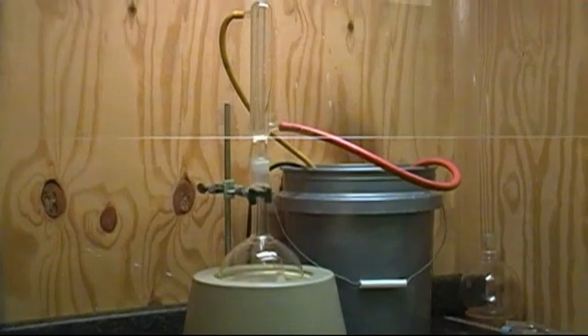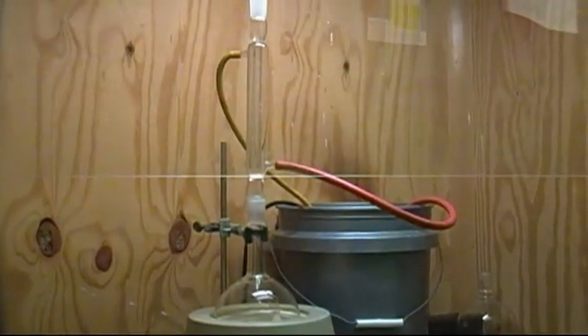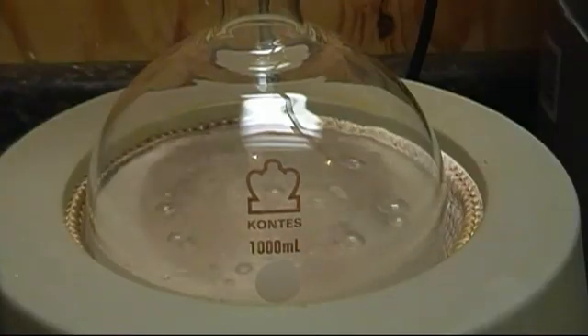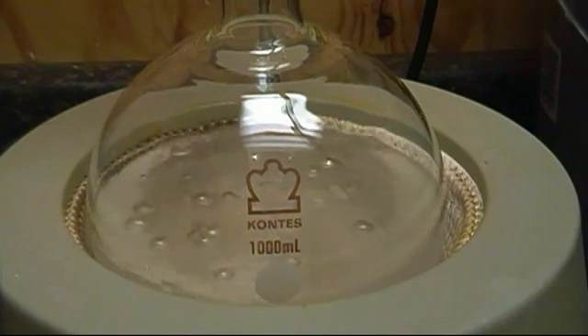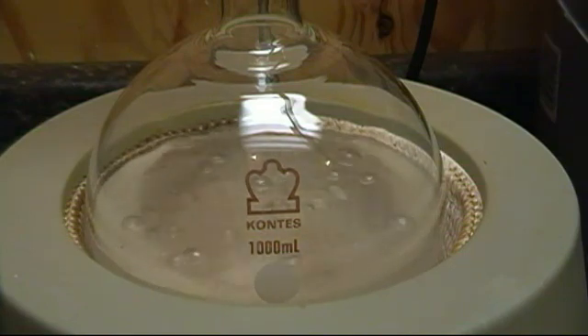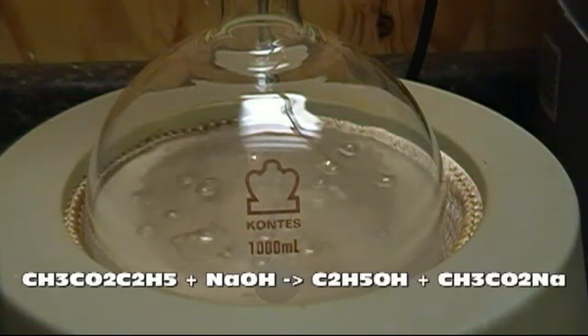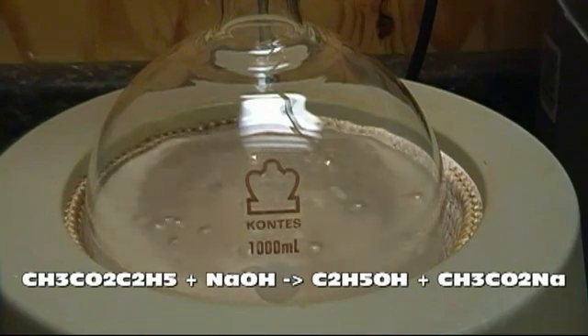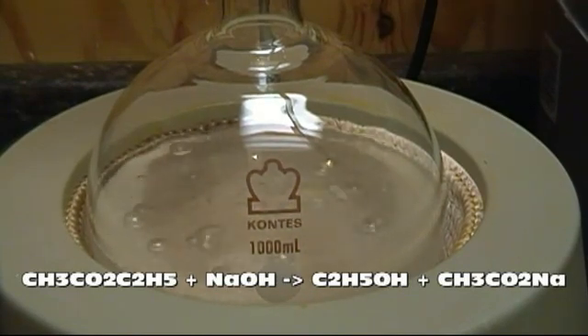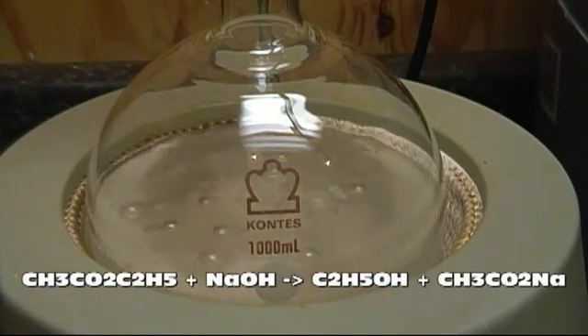So what are we doing here? When ethyl acetate is placed in water, a very small amount hydrolyzes, forming acetic acid and ethanol. If we add a strong base like sodium hydroxide to the solution, it will react with this small amount of acetic acid to form sodium acetate, also known as hot ice. Since the hydroxide is removing products from the reaction, and sodium acetate is unreactive toward ethanol, the equilibrium shifts to the right, and more ethanol and acetic acid will form. As long as there's hydroxide to react with the acetic acid, the reaction will go to completion. However, since not much acetic acid forms at any one time, you'll need to add heat to help the process along.